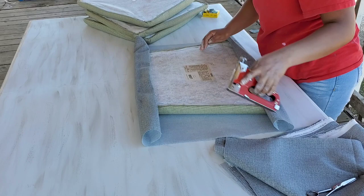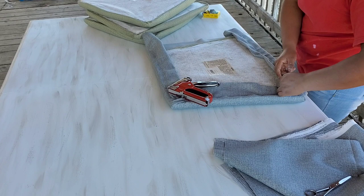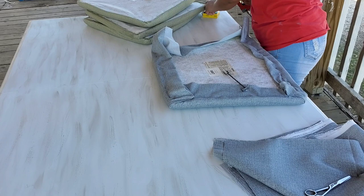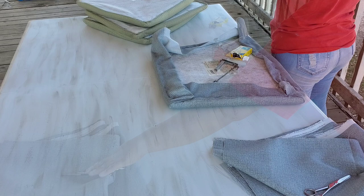Las sillas se miran muy muy bonitas. Las de abajo no están perfectamente dobladas porque la verdad, nadie va a mirar debajo de esas sillas. Me aseguré bien de que tuviera suficientes grapas para que la tela no se afloje — le puse muchas. Le recorté un poquito de tela porque algunas estaban largas y no quería que se miraran colgando debajo. Me gustó mucho como quedaron los cojincitos.